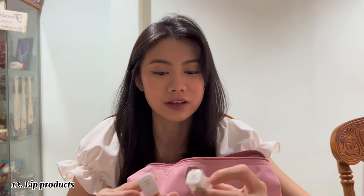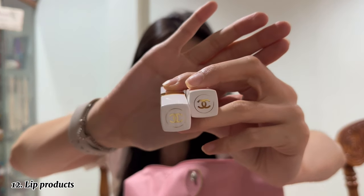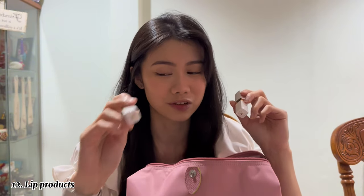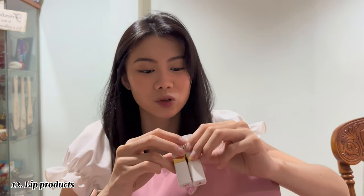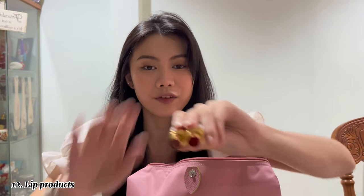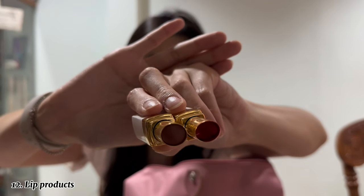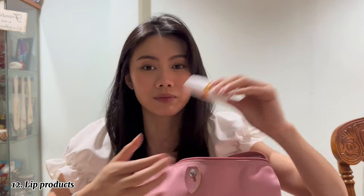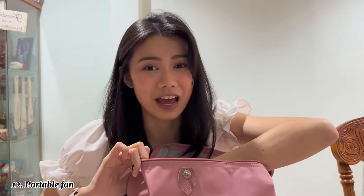The last two lip products are from Chanel — the Rouge Coco Bloom range. I've been using this range a lot. One I've had for two years, and the newest one was a Christmas gift from my best friend Joey last year. They're in different shades: 920 In Love and 914 Natural Charm — one is more of a brown nude and one is more of a bright pink-red. I love both colors and will never stop loving these.